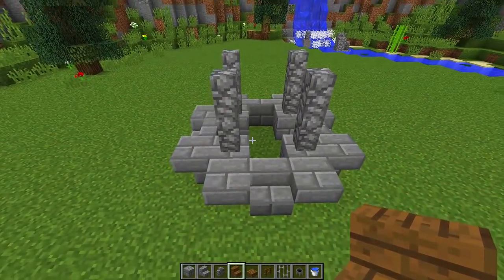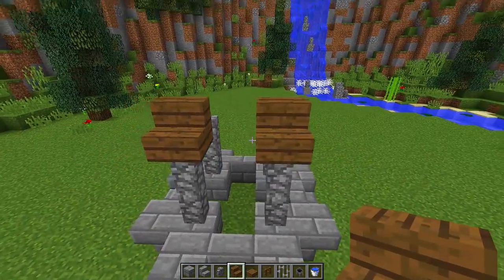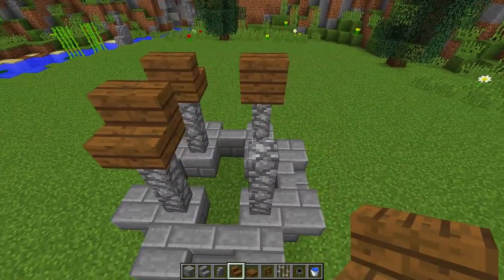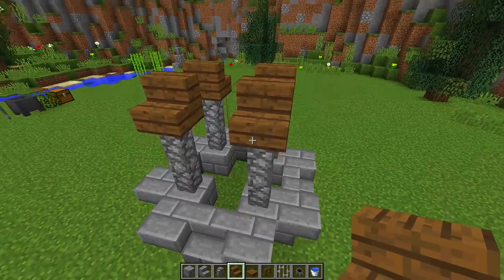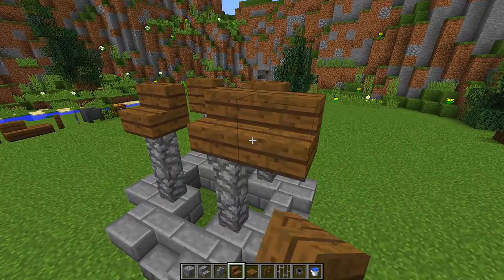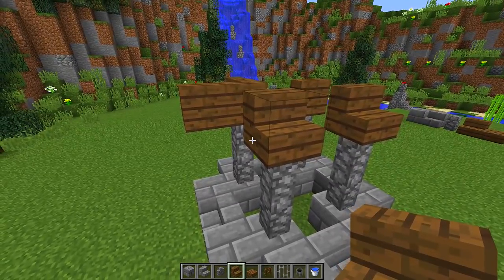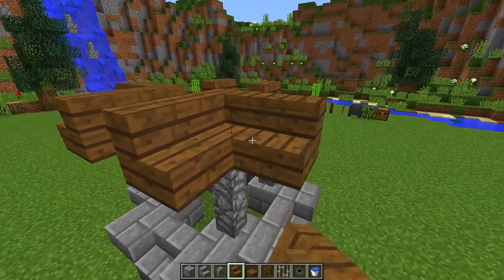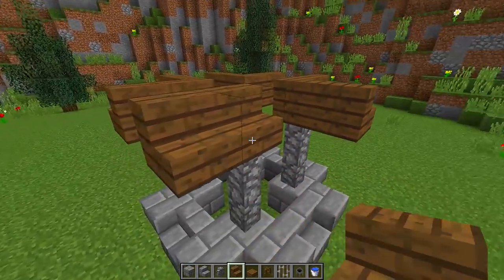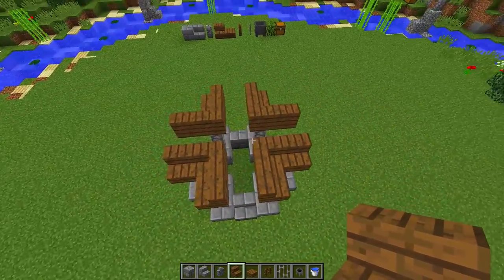Now grab your spruce stairs, go to any side of your wishing well, and place down two spruce stairs on top of the cobblestone walls. Then go to the opposite side and place two again. Now start expanding the roof — pick any one of these stairs and place a stair to the right and a stair to the left, then go around to each remaining stair and do the same, so we get this kind of shape.